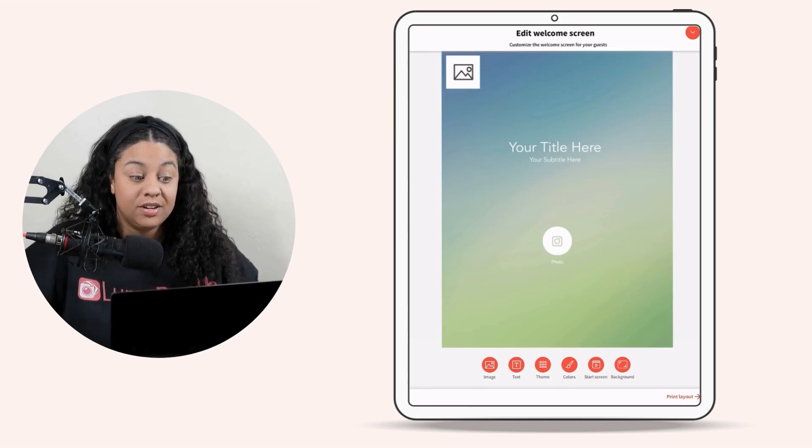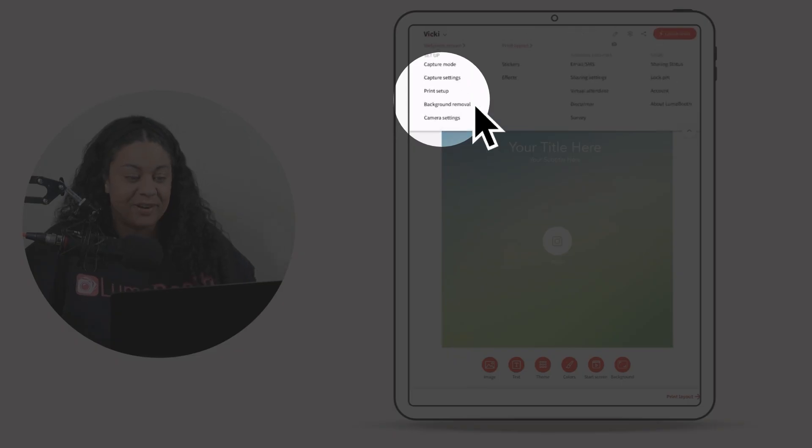I'm going to edit an event that I already have, but you can go ahead and set up your event like you normally would by going to New Event. We are going to go into Settings and click on Background Removal.